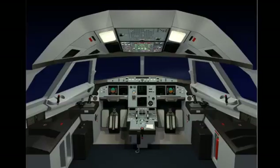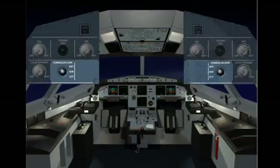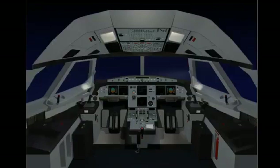During the preliminary cockpit preparation, the following lights can also be used as required. The console floor selectors have bright, dim, and off positions. The map lights are controlled by an on-off switch and a brightness adjustment knob.